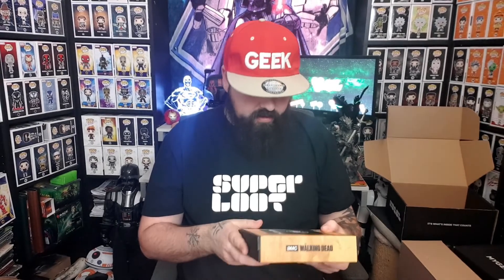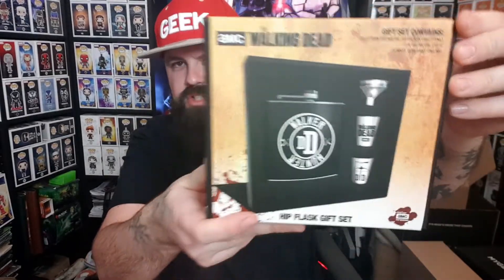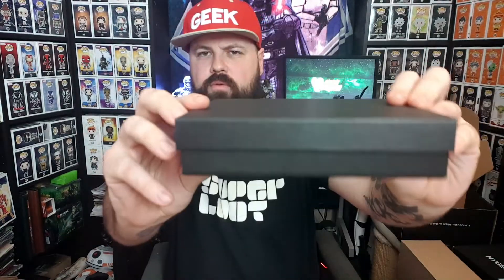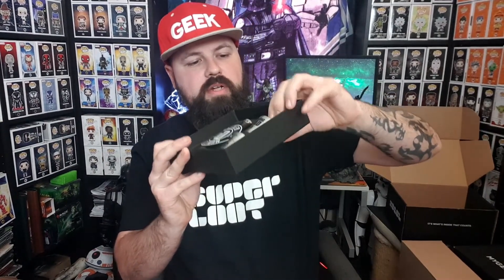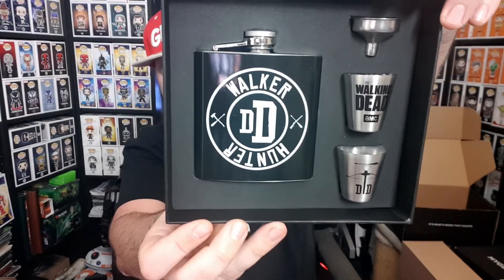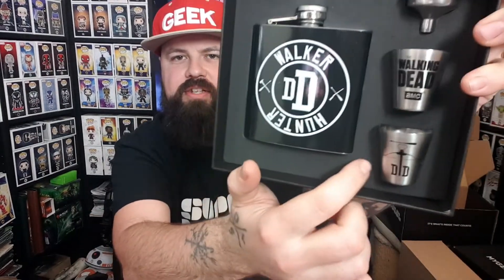Last item — what is this? It's the Walking Dead. So this was a Walking Dead themed box. The Walking Dead gift set — a hip flask gift set. A fully printed metal hip flask, two one-ounce metal cups, and a funnel for easy filling. It comes in this little black wood box. It's really, really nice looking — very shiny. It says 'Walker, Hunter' on one side with 'DD' — Walking Dead on one side and Daryl Dixon on the other.